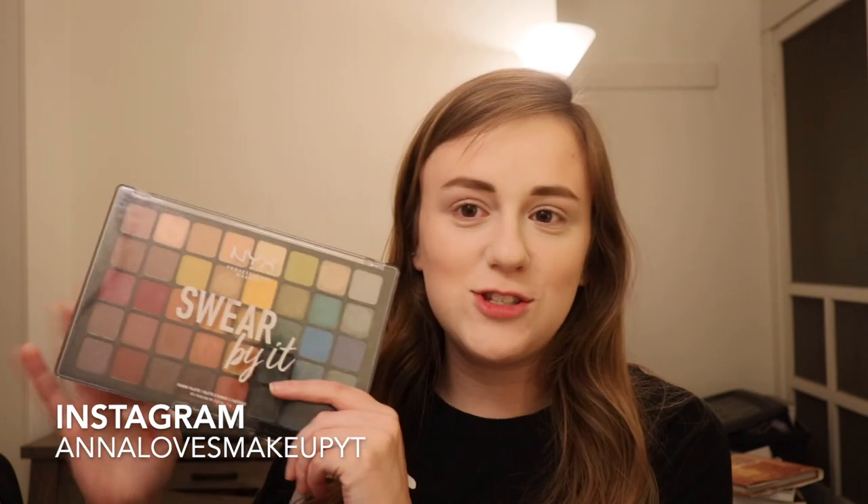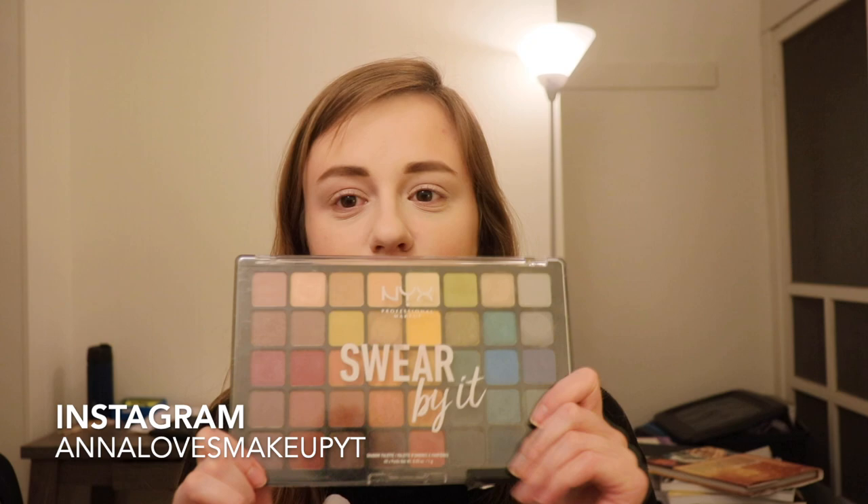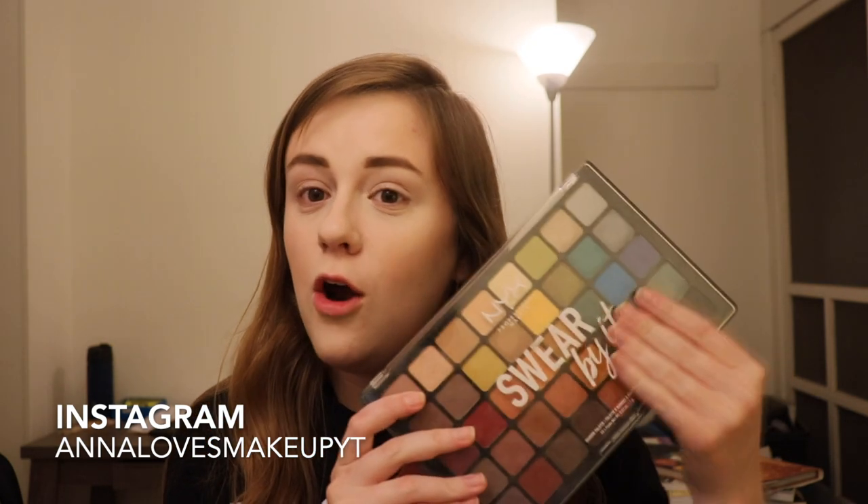Hi everyone, welcome back to my channel. Today's video is going to be another five looks, one palette series, and this is going to be on the NYX Swear By It. So if you're unfamiliar with my series, about once a month I try to take a bigger palette, usually one that may seem a little overwhelming, has a lot of different options, and we do five different videos, one look per video.